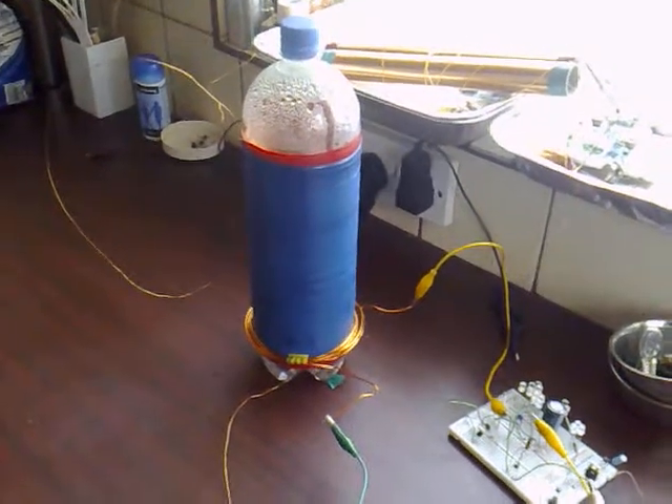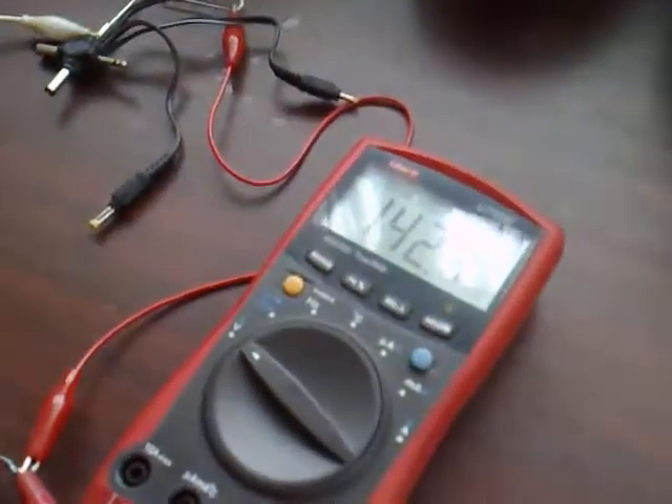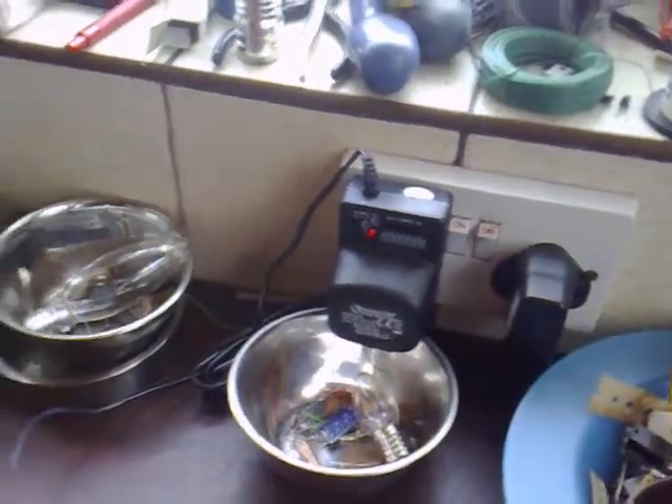Today I'm doing a quick experiment with wireless energy transfer, using the Slayer exciter as the transmitter. The current draw from the exciter is 143 milliamps and it's running off a wall adapter at 16 volts.